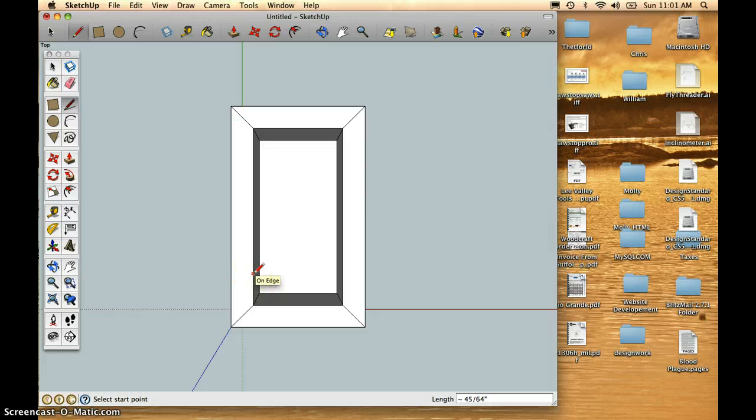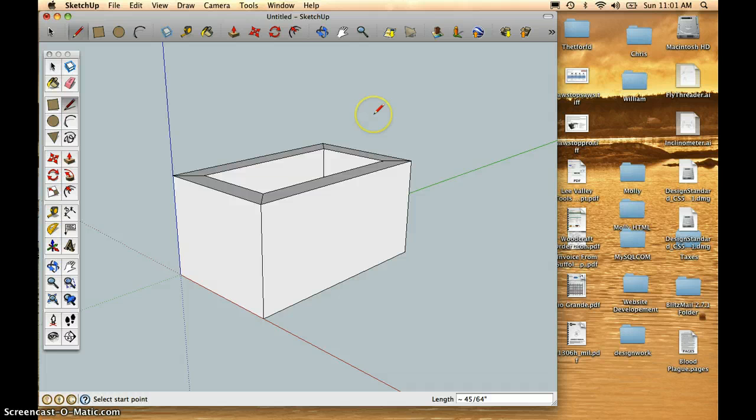I'll use the Command 7 shortcut to get to the top isometric view. I'd like to draw in my keys now, but before I draw the keys I want some reference lines. To get some guidelines, I'm going to go to the Tape Measure tool. I'll hover over the top line, click and drag, and that will give me a guideline. I want that guideline to come down a half inch — if I type in .5 it'll be exactly a half inch.